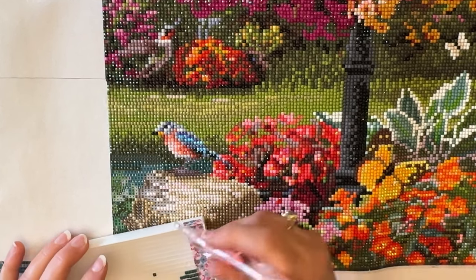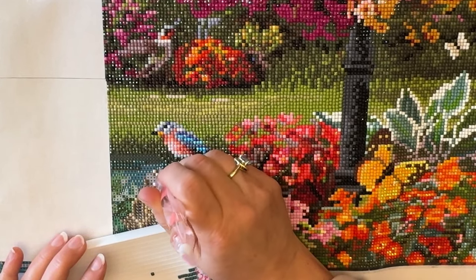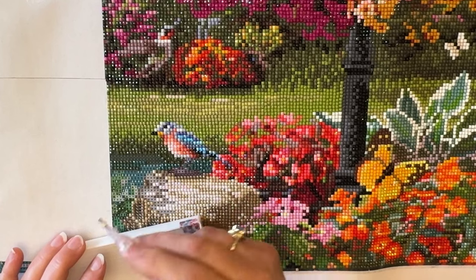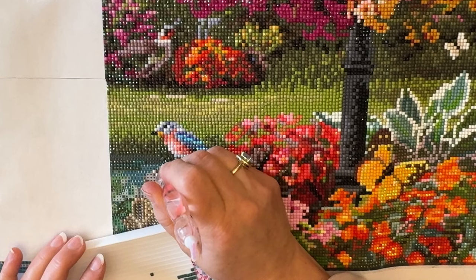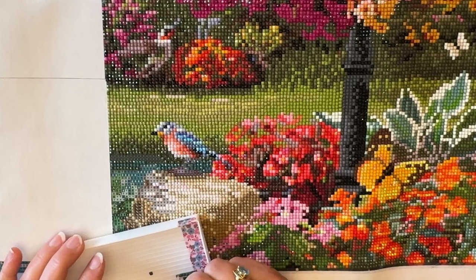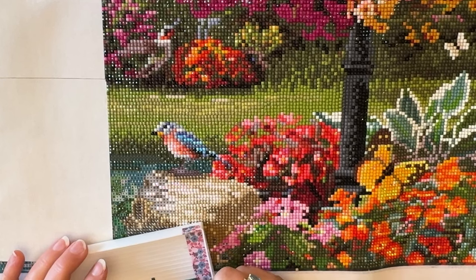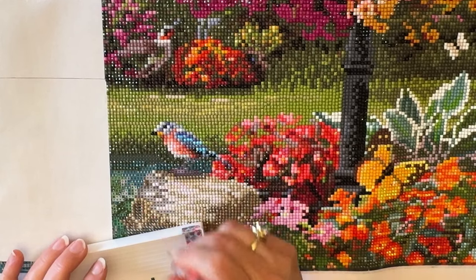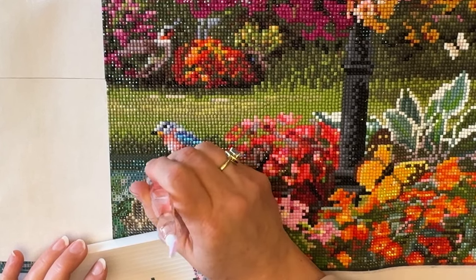You know how there are chores you don't always like doing? I changed the furnace filter today — squirrel thought, going from Facebook to furnace filter. I don't remember the last time I changed it. Normally I'm on a very set schedule of every three months. And because we have a lot of wildfires in this area, I always change it right before summer and right after summer, to make certain I have a nice clean filter for winter.